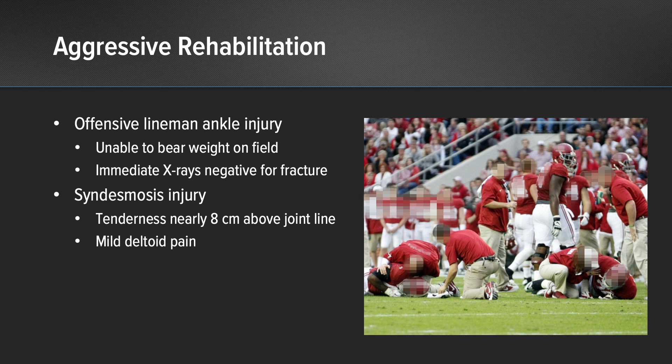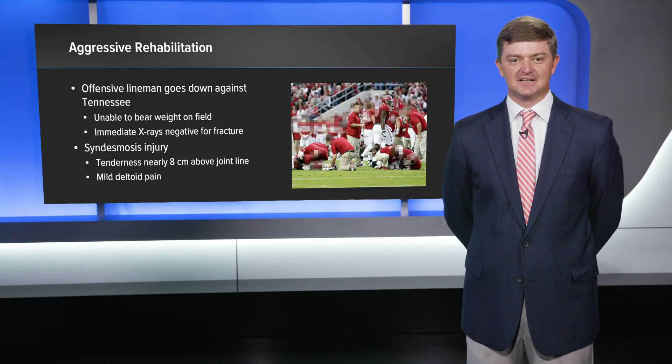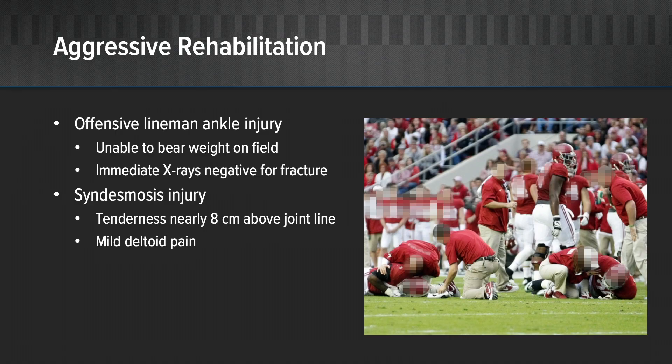In this specific case, we had an offensive lineman go down and he was unable to bear weight on the field. We had immediate x-rays taken in the locker room that were negative for fracture both at the ankle and around the knee. On exam in the locker room, he had tenderness extending nearly eight centimeters above the joint line quickly after the injury. He only had mild deltoid pain, but there was certainly concern for a more significant injury.